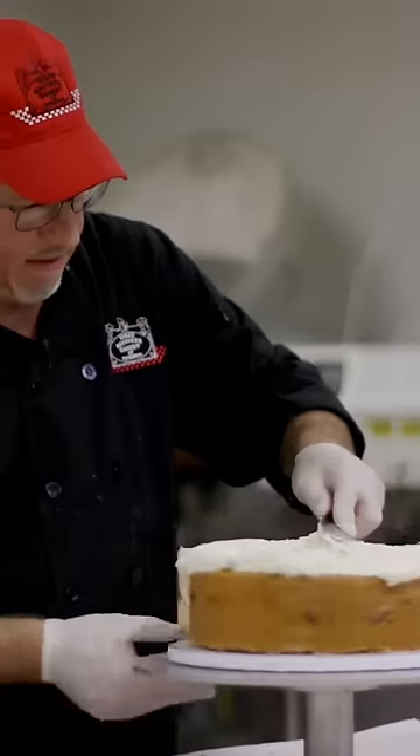We let those cool when they come out of the oven, and then we start to build it. Apple on the bottom, pecan in the middle, pumpkin on top. Put the cream cheese icing in between, nuts around the side, and then we drizzle caramel on top.